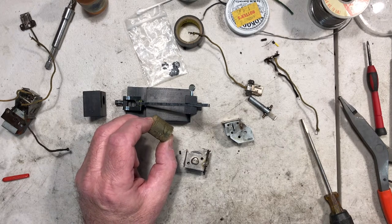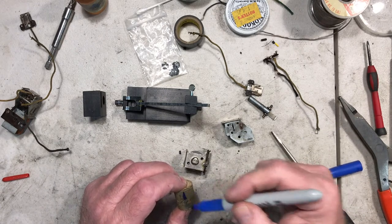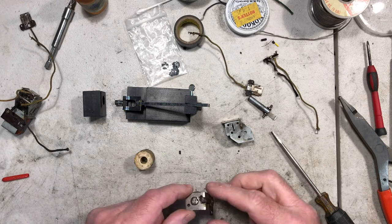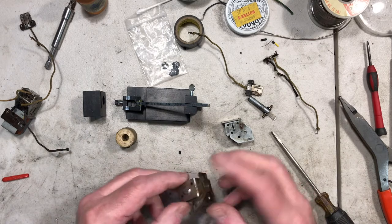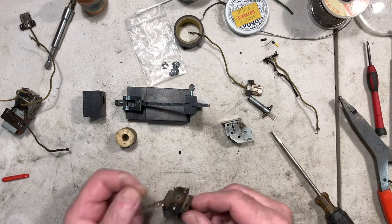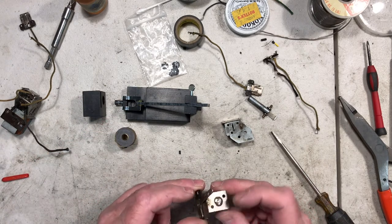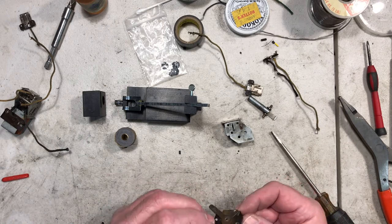I'm going to mark this with a Sharpie, put a blue mark on here — that's the positive side. You could put them upside down and change them around, as long as the power goes through the field coil from one side to the other, that's what we're after. There's a little paper insulator at the top — we don't want to mangle that up too bad, we want to reuse it. There's no real need to take out the plunger holder.